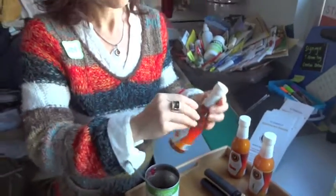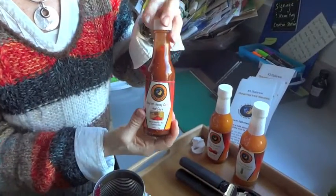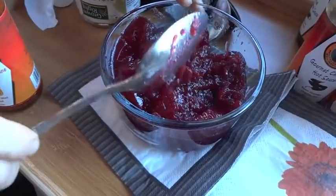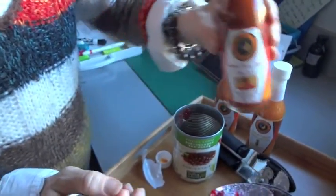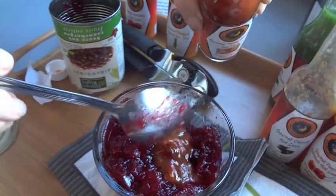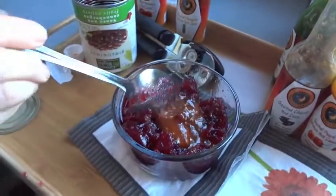Shake it, open it, and I would suggest you put in three big spoonfuls, but it's up to you — it's up to your taste. So there's one, two, and three. Mix it in nicely.